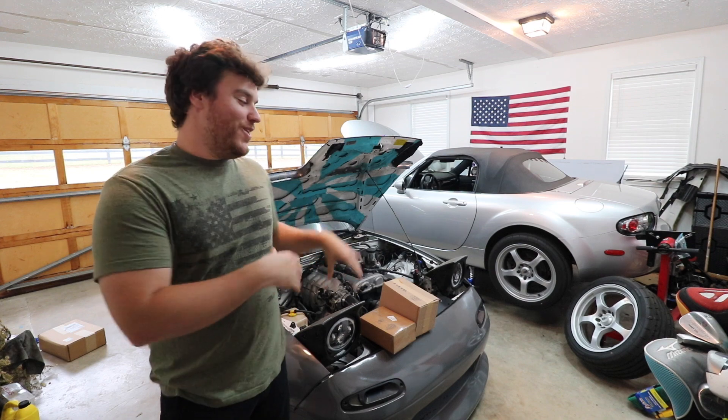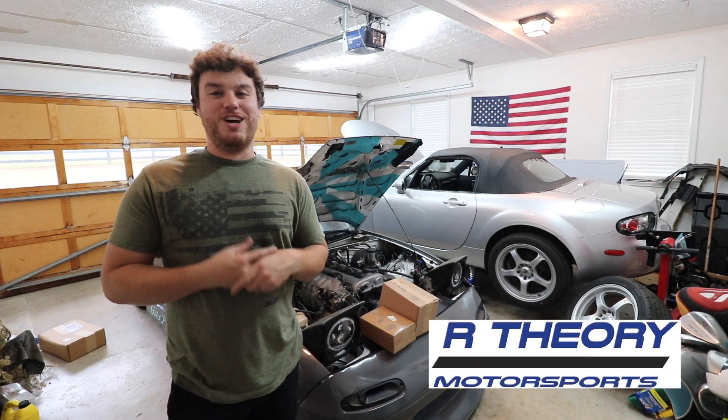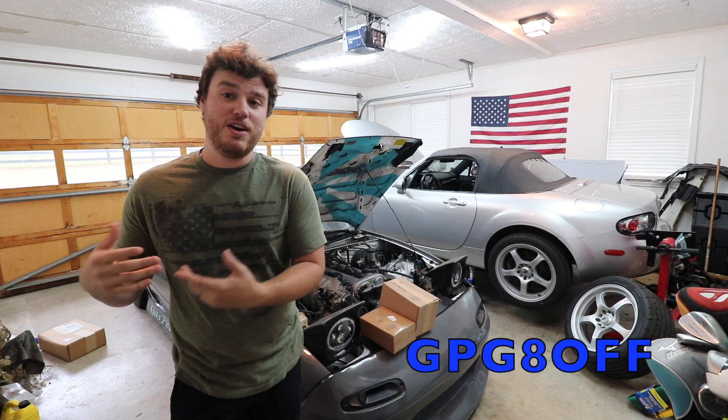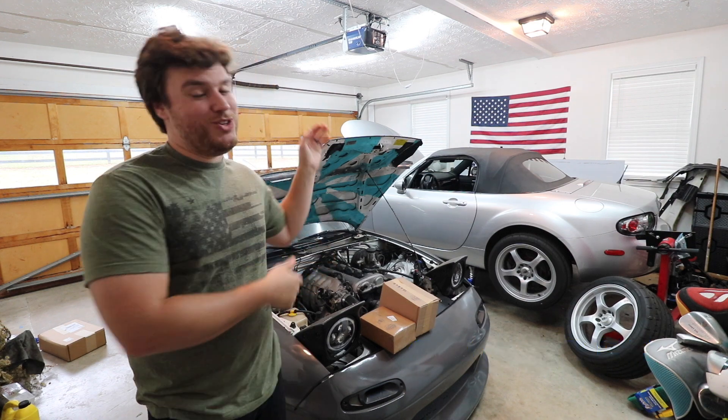Before we get started installing the parts on the NA, today's video is sponsored by R Theory Motorsports. I'm pretty happy to announce that they are a sponsor of the channel, and they will offer a code for you guys as well. It's GPG-8 off — it'll be down in the description below and also on the screen right here. They sent out some parts for the NA and also the NC.